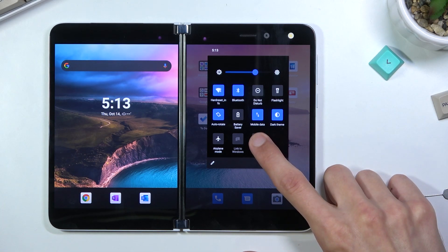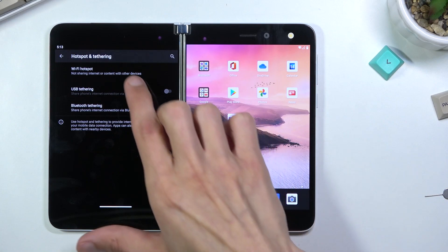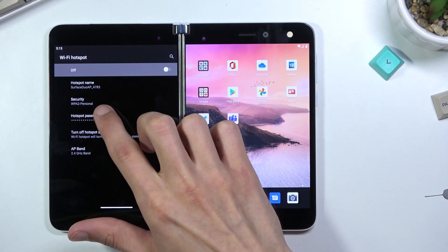From here we can hold that toggle — this will quickly take us to the settings. In here you want to select Wi-Fi hotspot.